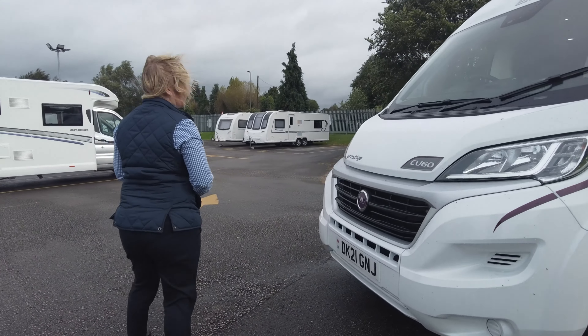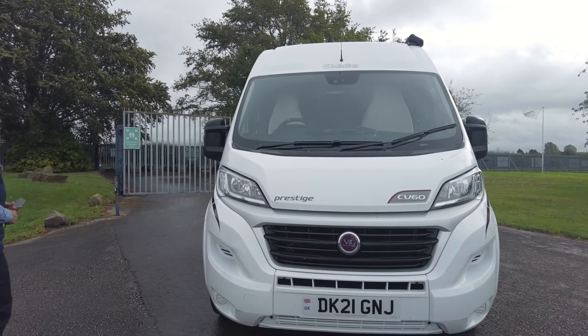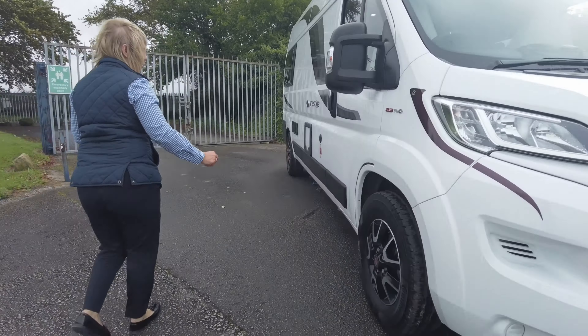It's on a Fiat Ducato 2.3, it's a 140 brake horsepower. It's got the standard Fiat alloys. It's got an onboard gas tank — this is where you fill it.